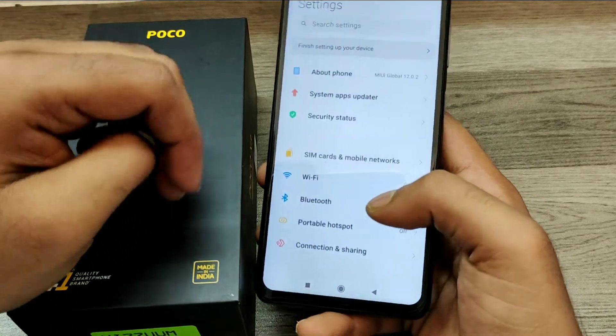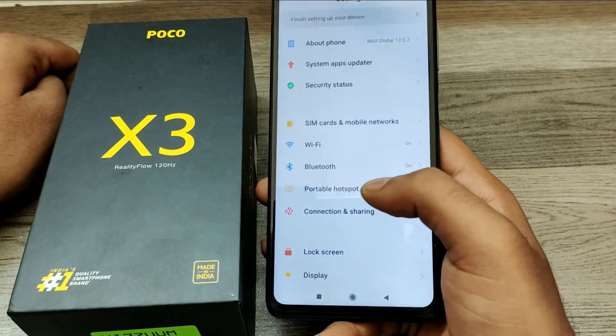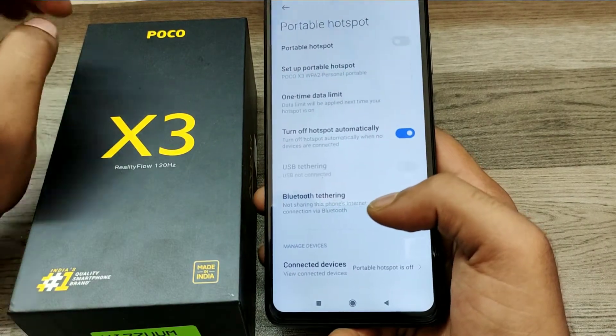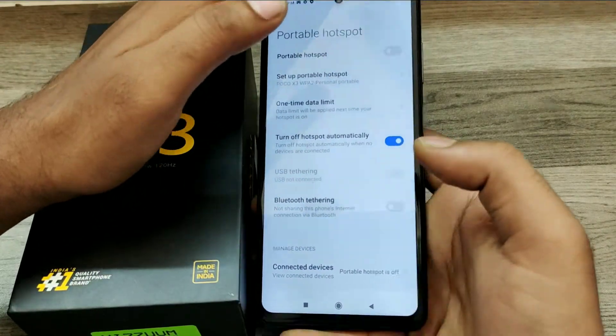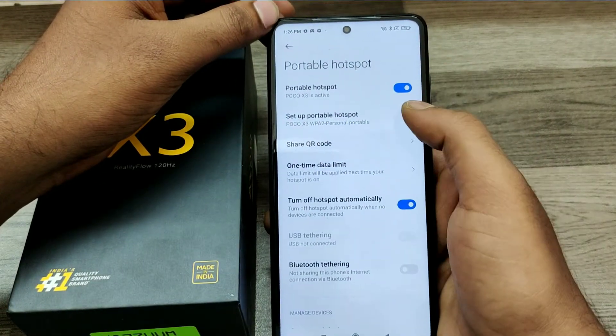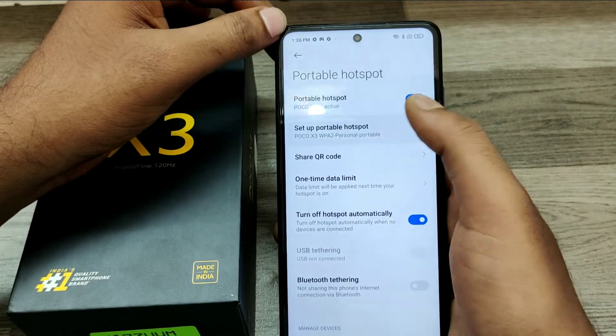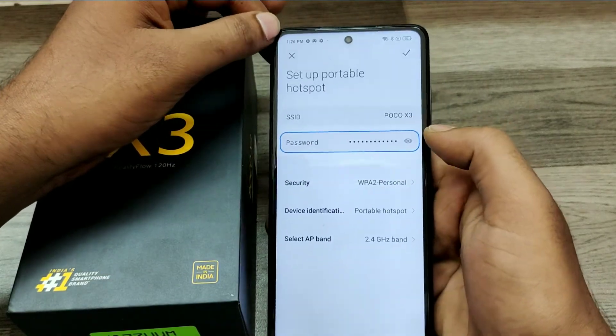Here we go. First of all, open your Settings and go to Portable Hotspot. Here Bluetooth tethering is available below the Portable Hotspot option. Click 'Setup Portable Hotspot' and you can see your password and Wi-Fi name here.